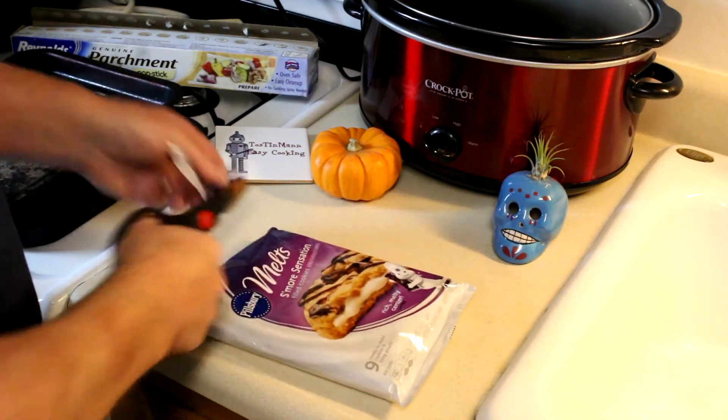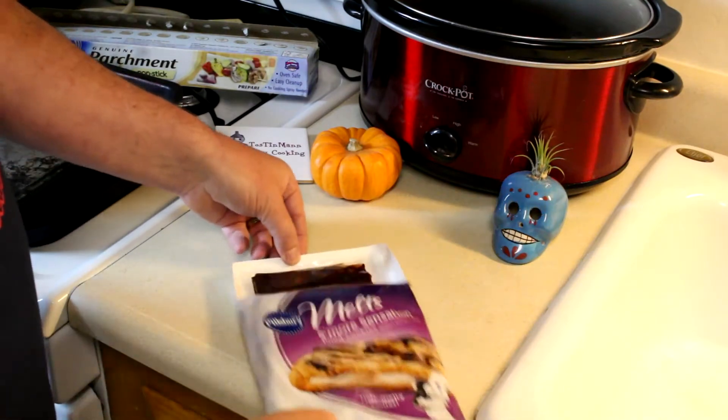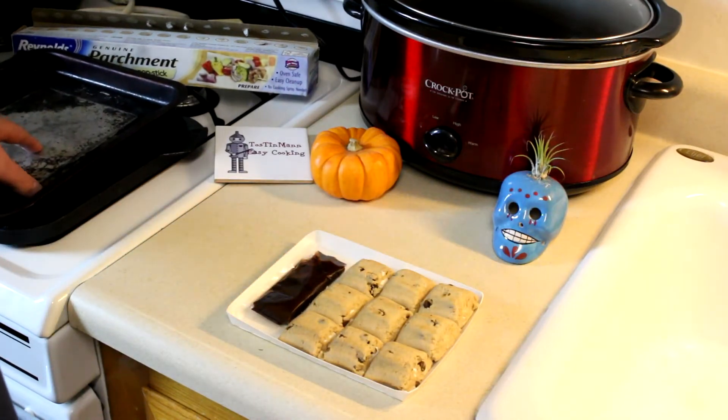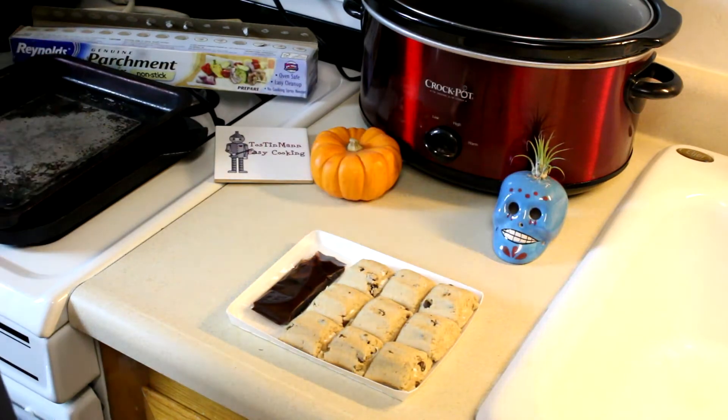These are just perfect for cooking in a toaster oven — they fit perfectly on the tray. We got nine cookies and some frosting to put on top. I'm just going to put them on my toaster oven tray; they have some parchment paper so I'm going to put that down first. Let me get those arranged on the tray and we'll get them into the toaster oven.